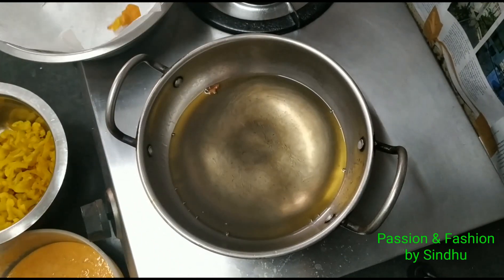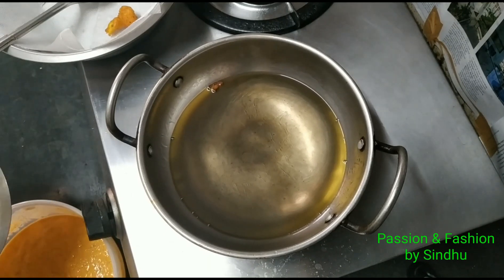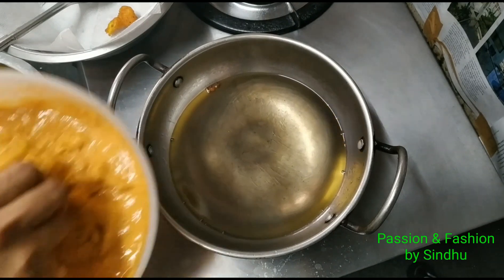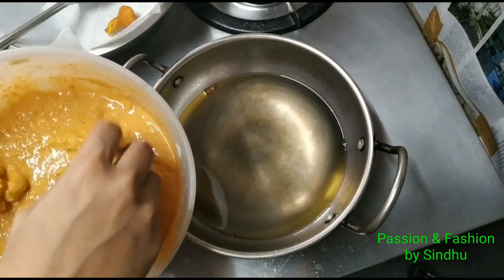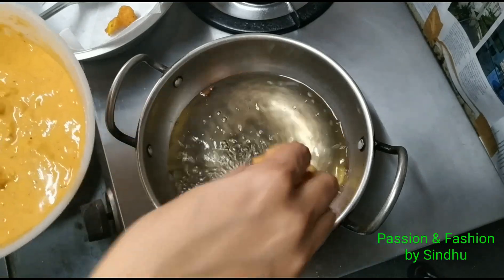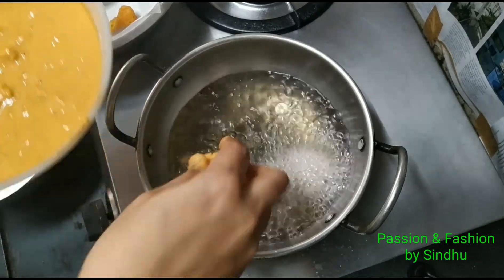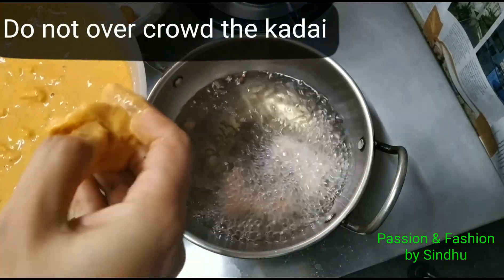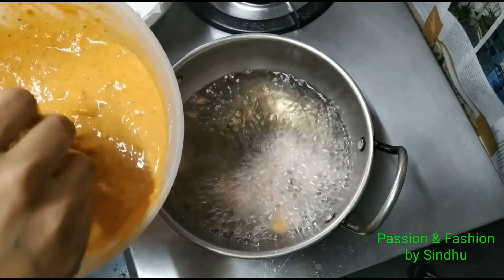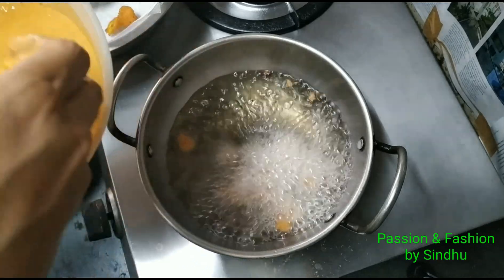Once tested, you can try 1 or 2 pieces in the oil. If you have the perfect recipe consistency, proceed with the full batch. If you want to adjust, you can add more rice flour or corn flour and continue the process. The remaining cauliflower will now be cooked.